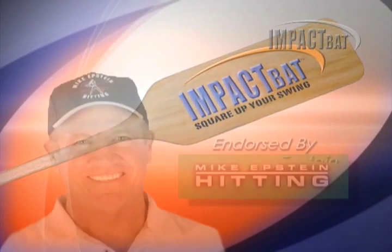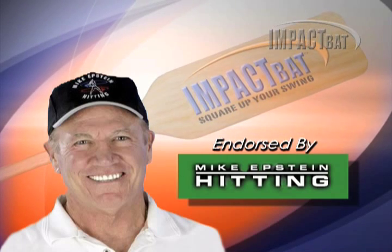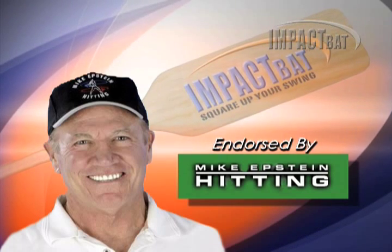Because of its effective design, the Impact Bat is personally endorsed by Mike Epstein, the only person Hall of Famer Ted Williams ever gave a letter of recommendation to for hitting. Squaring up the ball means our bat head should be 90 degrees to the incoming pitch at contact. If we do this correctly, we're going to maximize backspin and carry on the balls that we hit.